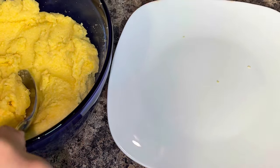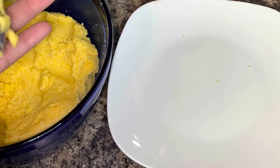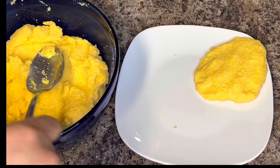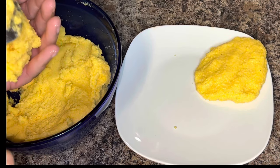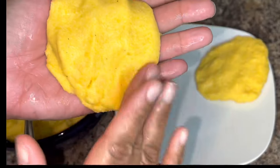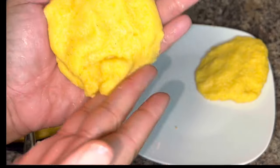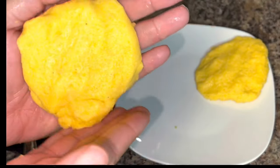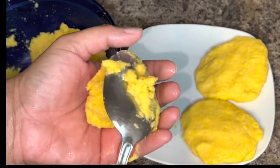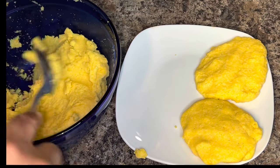Once it is to your liking, go ahead and start making some patties, or pat them out in whatever shape you like. Some people do them round, some do them oblong, and some people even just take a spoon directly to the oil and drop the cornmeal into the pan. I personally just pat mine out into medium-sized patties. The cornmeal is still piping hot from the boiling water, so you may want to have a bowl of cold water on hand to dip your hands into so they can tolerate the heat.